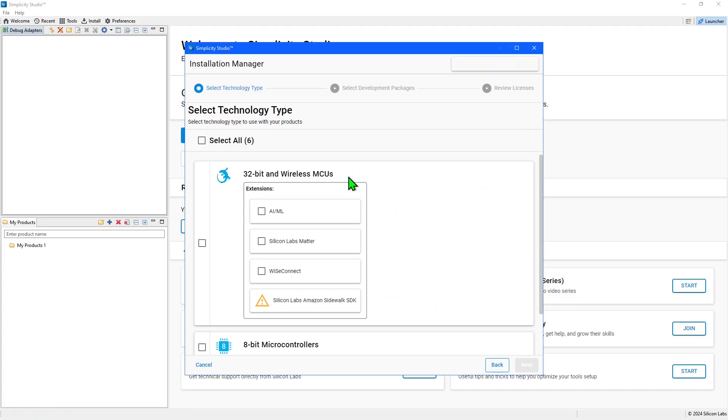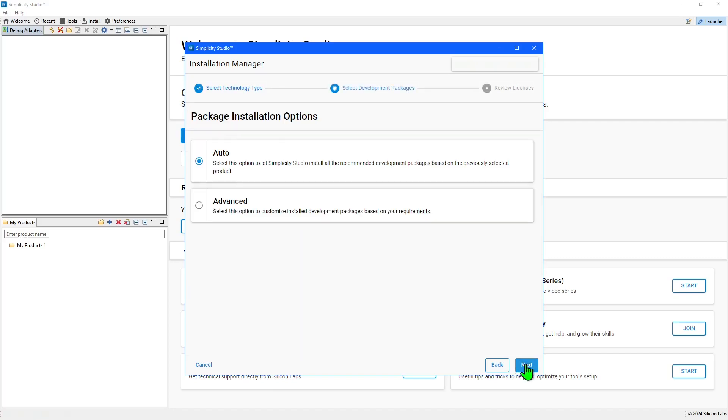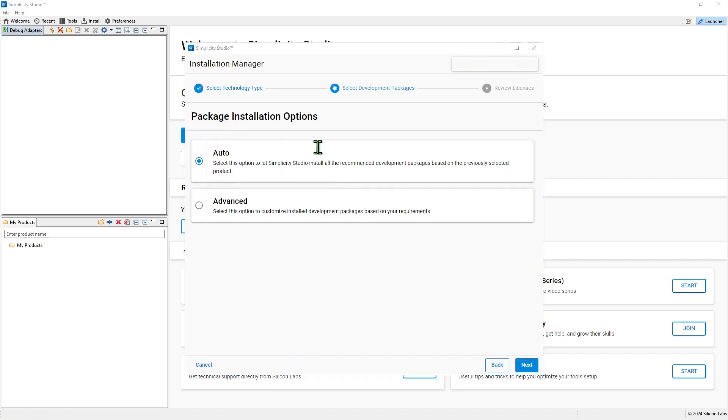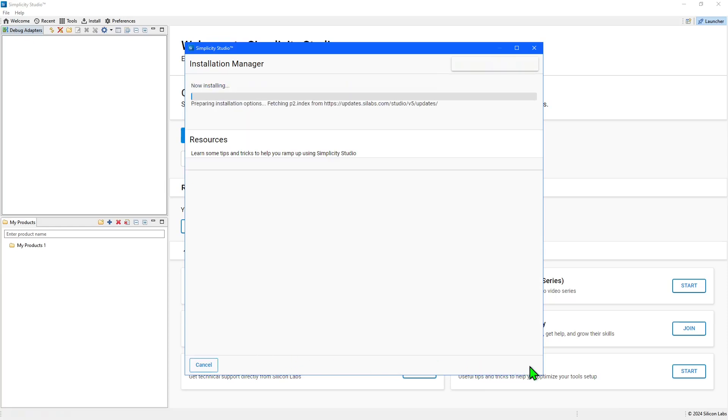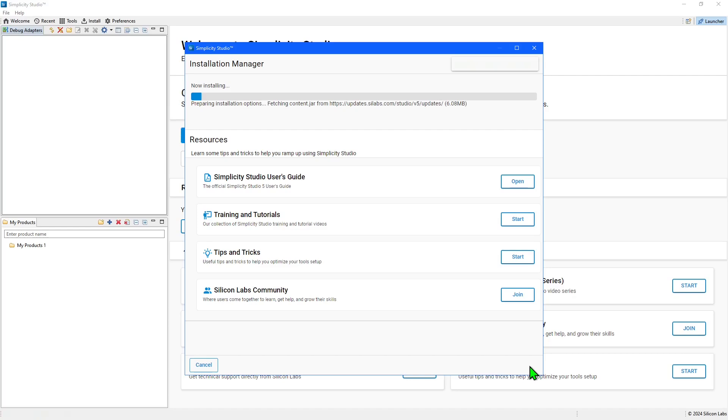Here, we will select the 32-bit and wireless MCUs SDK for installation. The WISE Connect extension provides support for developing Wi-Fi applications, and the Silicon Labs MATA extension for developing MATA applications. The next step is to select the installation options. I'll stick with the default Auto option. The final step is to review and accept the licenses that apply to the SDK, which will then be installed.